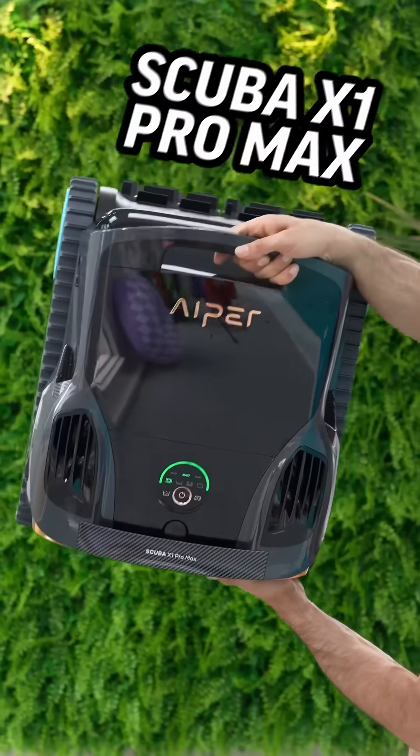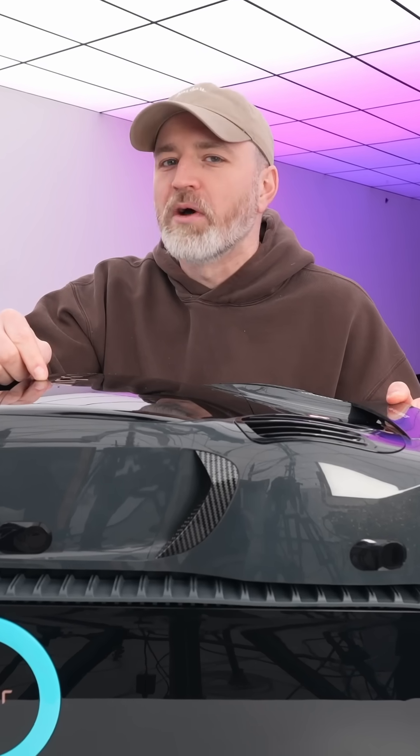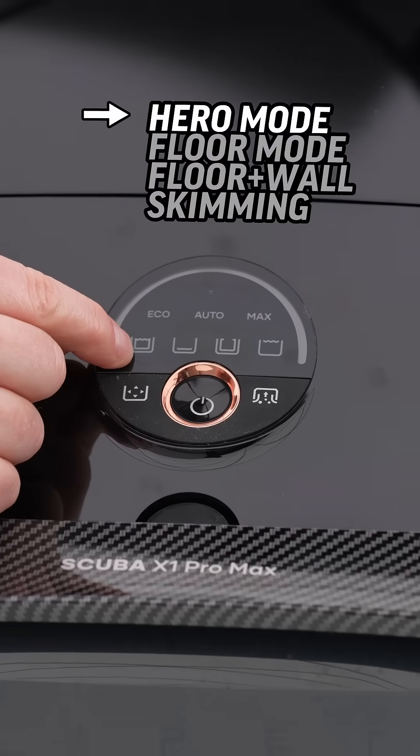This is the new Aper Scuba X1 Pro Max, and it is the latest and greatest pool robot. You can clean the floor, walls, and water line.